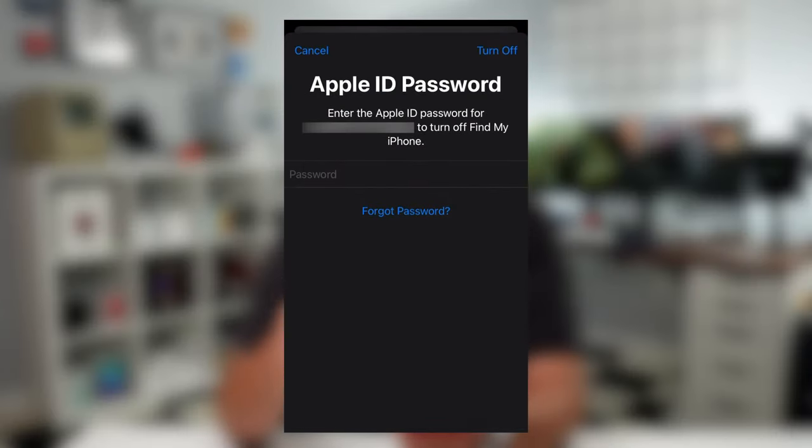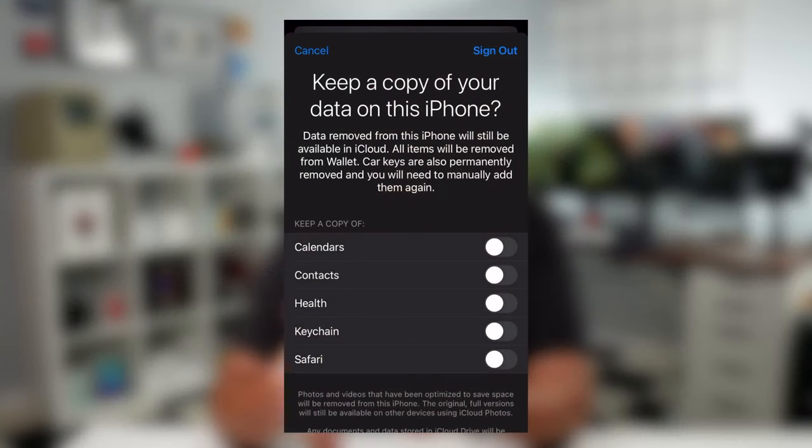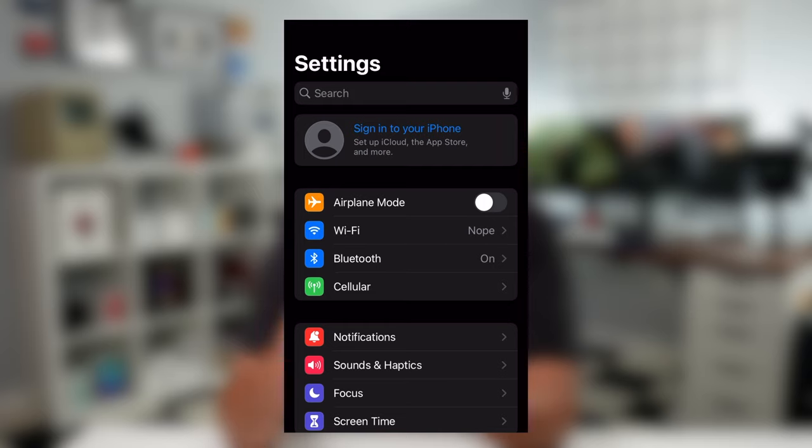We have one more step after this just to make sure, because the last thing you want is to give this to a new owner and have them not be able to fully use it. When you go to sign out, you'll have to put in your iCloud password to verify you are who you say you are. You'll then be given a screen asking to keep a copy of data on the iPhone — since we're wiping everything anyway, don't worry about keeping a copy. Tap 'Sign Out' at the top and then 'Sign Out' again at the bottom. Once you see the Settings screen without your picture or email at the top, you are officially signed out.